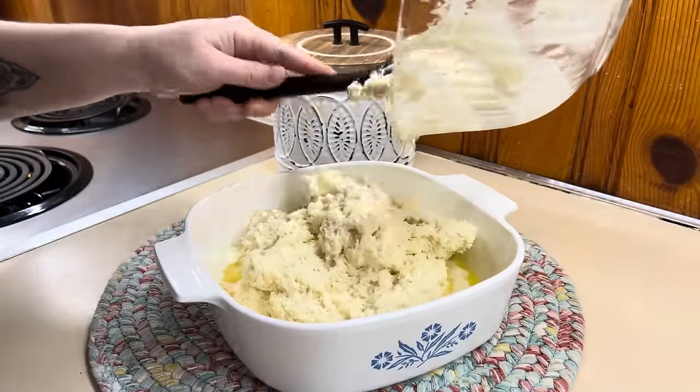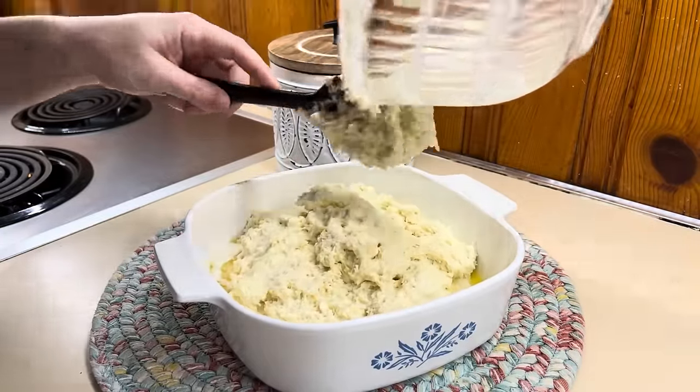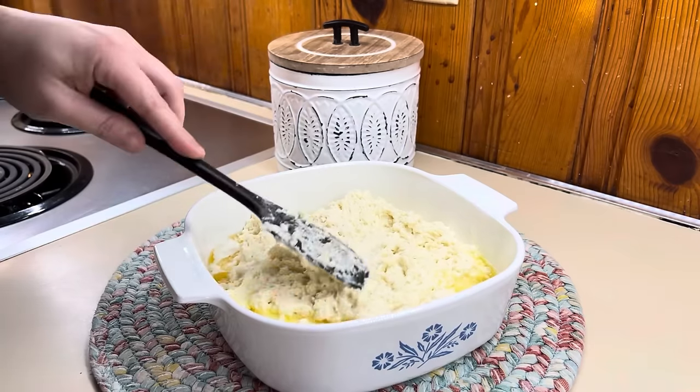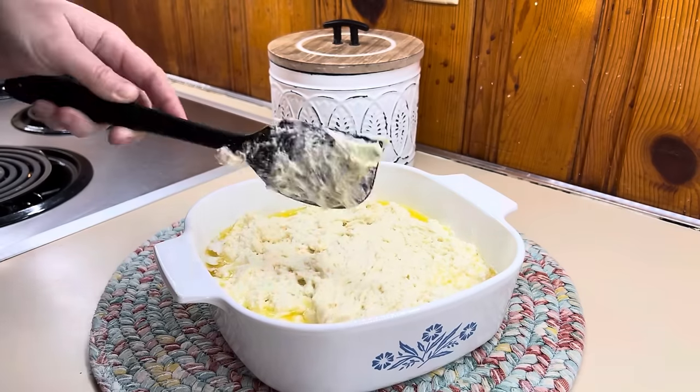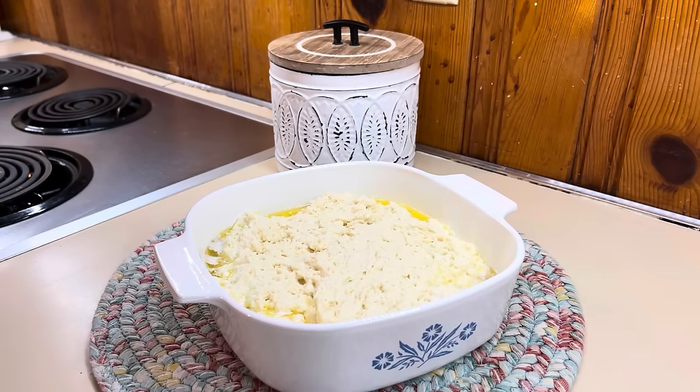I'm going to take that biscuit dough and add it right on top of the melted butter. I'll try my best to cut this into nine biscuits with a knife, and then we're going to put this back in the oven and let it bake all the way through until they are golden brown on top.